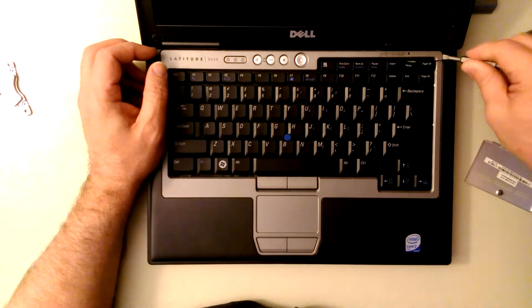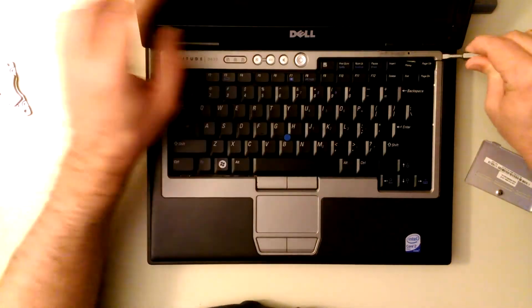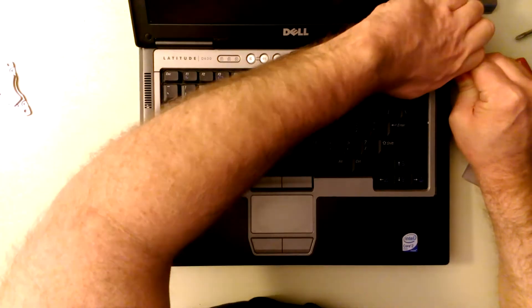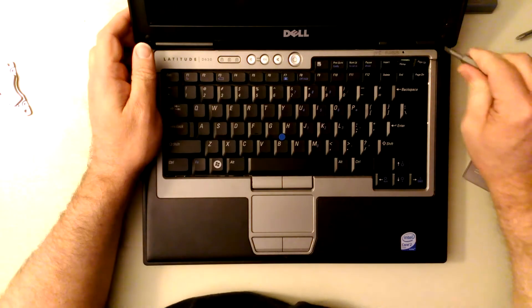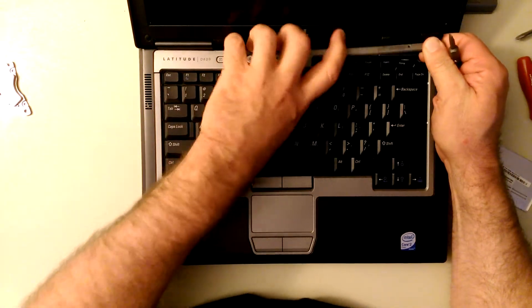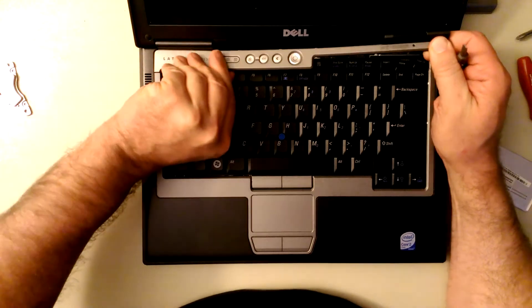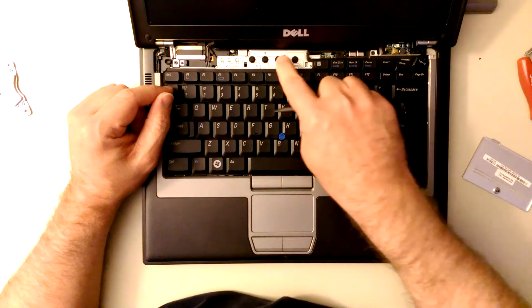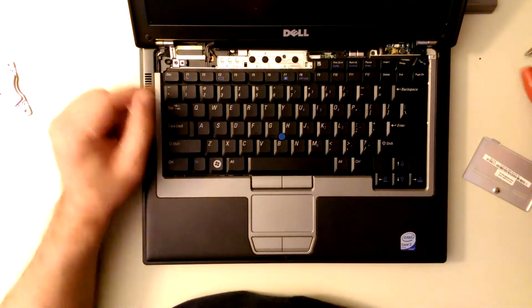All you've got to do to get the keyboard off is pry on this side right here. Pop it up. Sounds like somebody glued this thing. Just rip it out. And we've got three screws that hold in the keyboard.